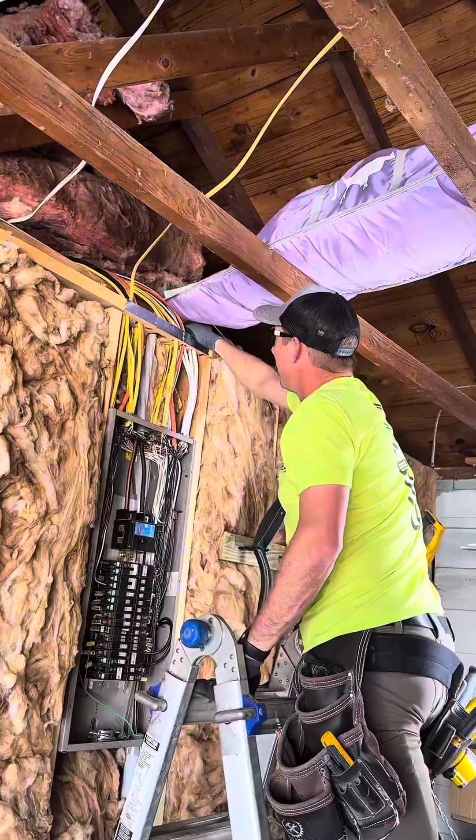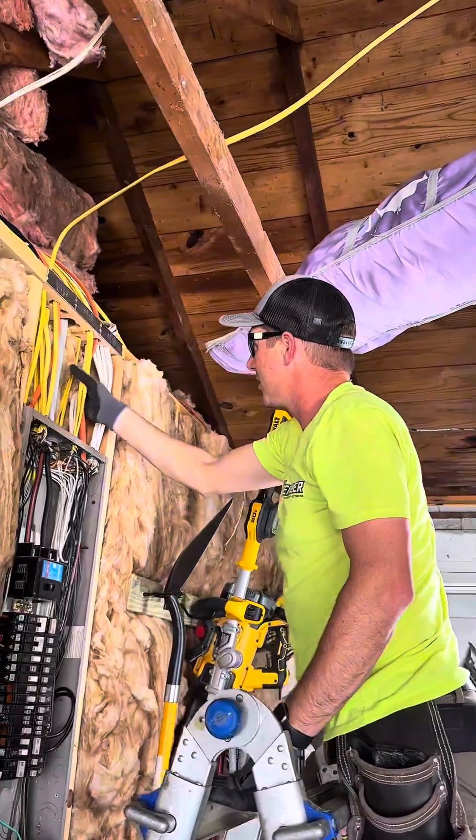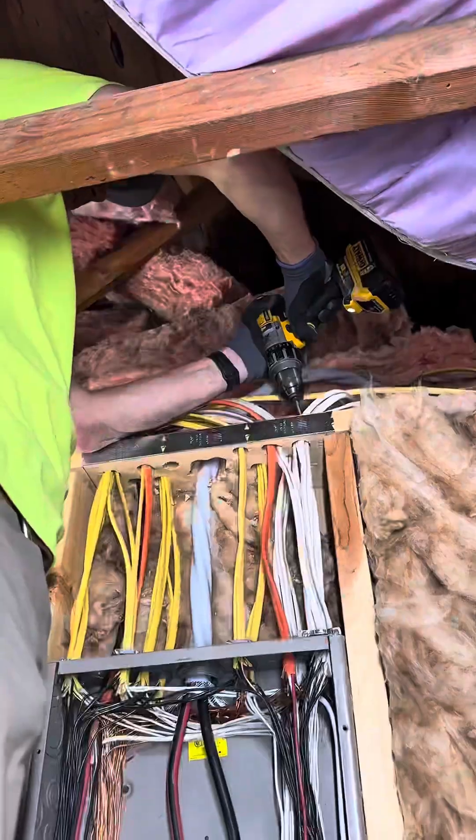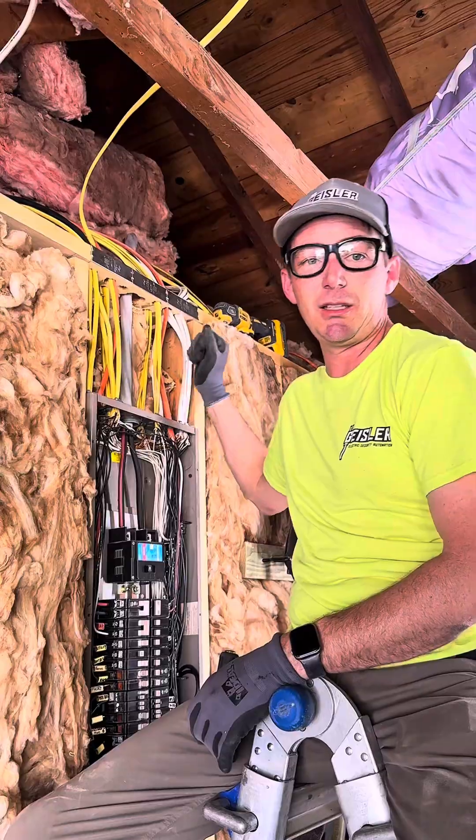Connector's in. Now I'll just drill a hole up here and then I can shoot across there. So I got the connector in and the hole drilled.